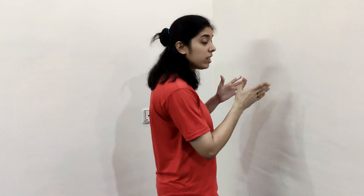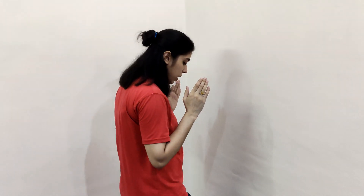First, you have to make sure that your subject is without socks and shoes. Now, let's take the subject to the face of the wall, with the knee against the wall.